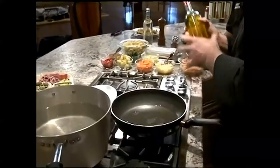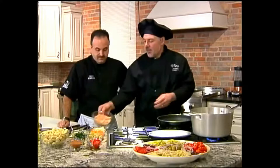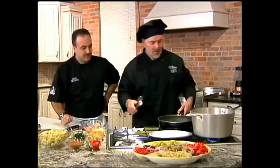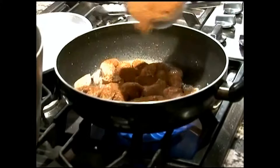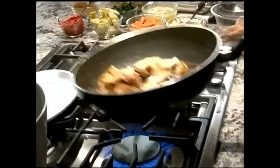First we're gonna start off with a little olive oil and the chicken — nice boneless skinless chicken breast cut up into nice little strips, a nice quick easy sauté. Because we're doing Cajun chicken, we're gonna do a little Cajun spice. Remember, this dish is after Patricia and she loves Cajun, so a little bit extra just for my honey.